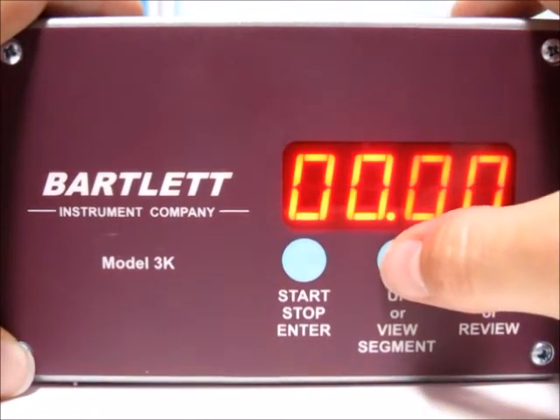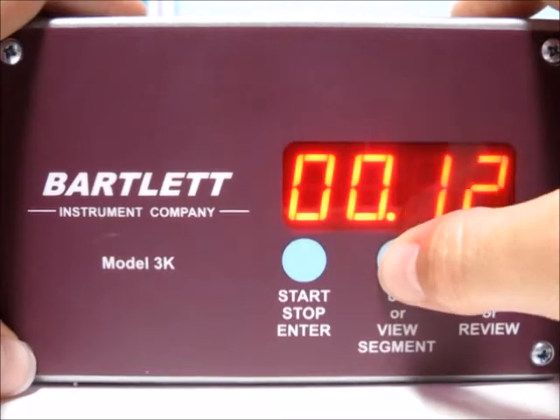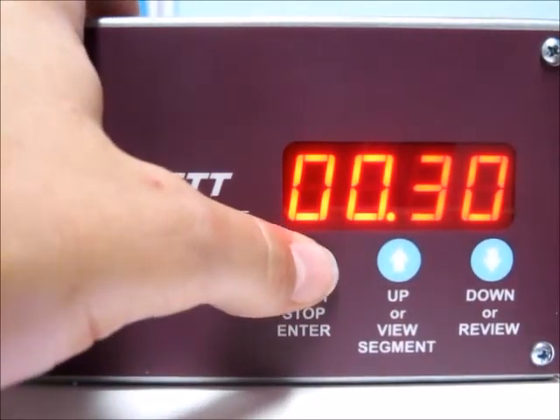Now it's asking for a preheat time. I'm going to put in a 30-minute preheat time. Once I've got my 30 minutes set, I'll go ahead and press the start/stop button.